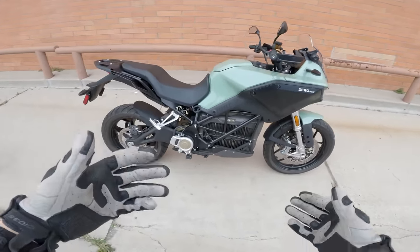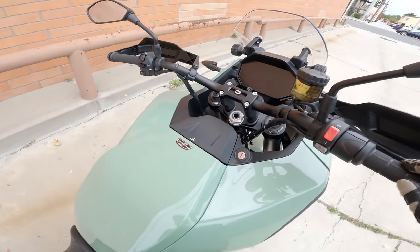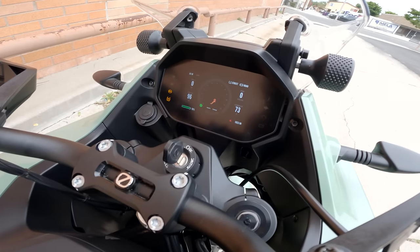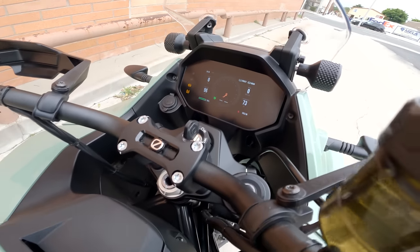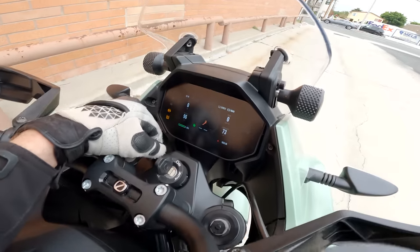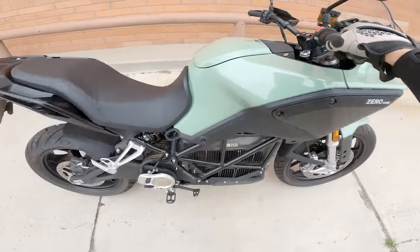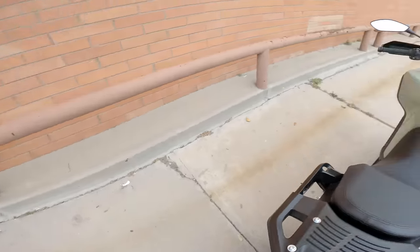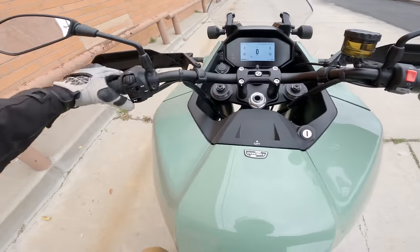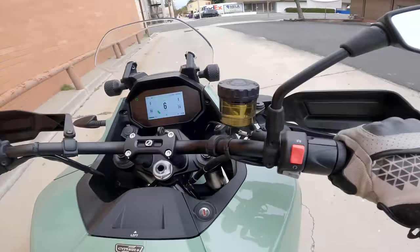Now it's time to turn this thing on and not listen to the engine — because it doesn't have an engine. It has a motor that doesn't make any noise. But it does have this big TFT dash, which is pretty pleasing to look at. You can see we're basically fully charged at 95%, zero miles on the trip, and the claimed range is 96 miles as it stands. Kickstand up — let's ride to work on this electric motorcycle. Eco mode engaged, throttle on, let's go.